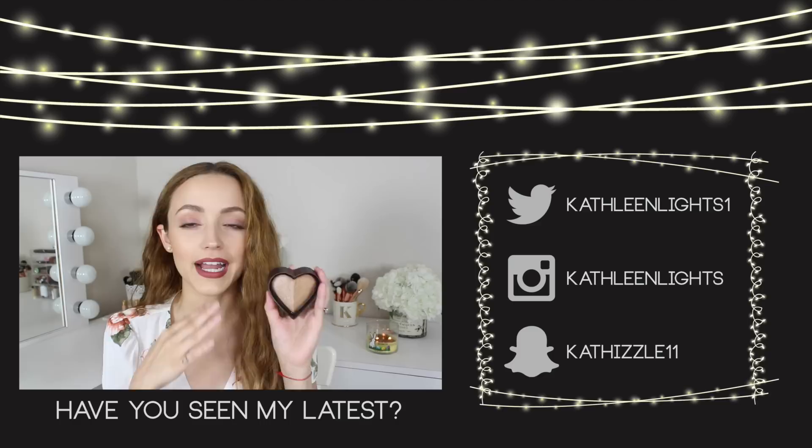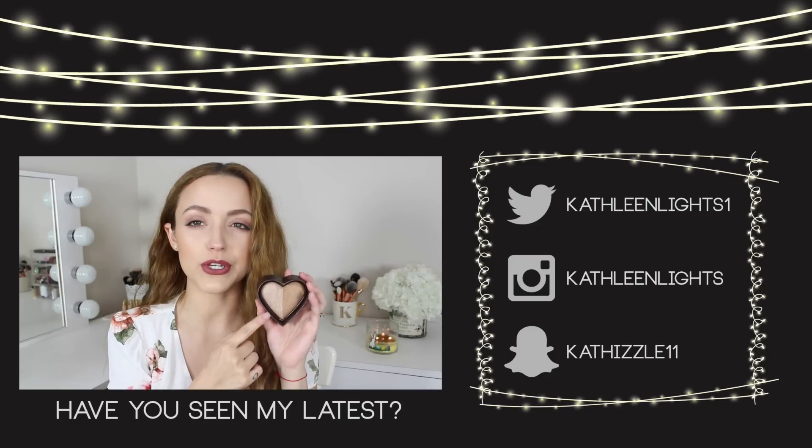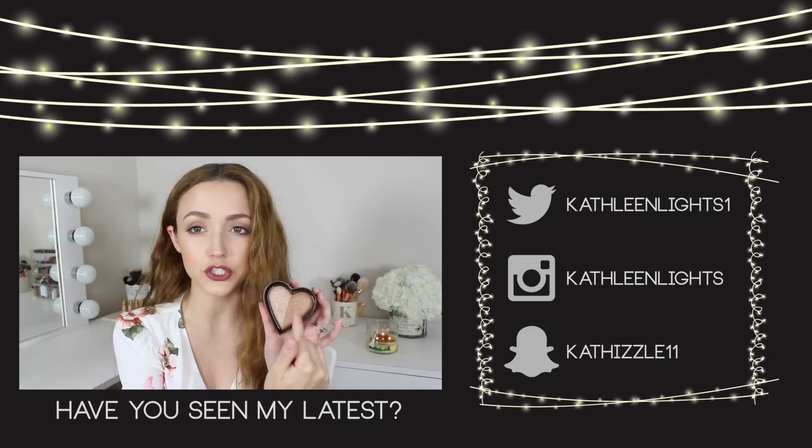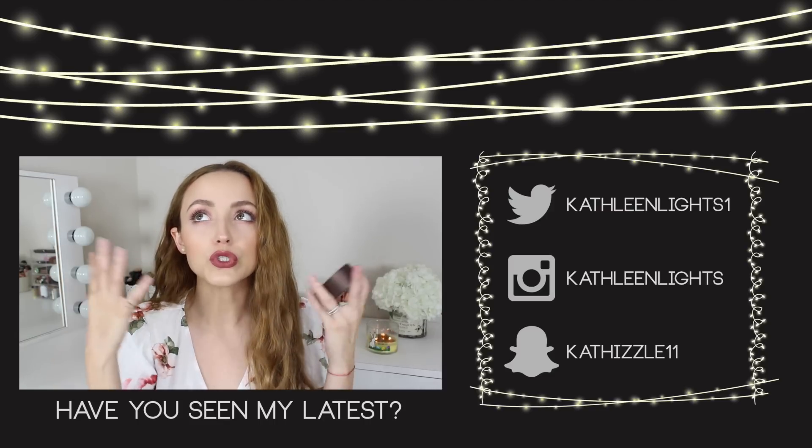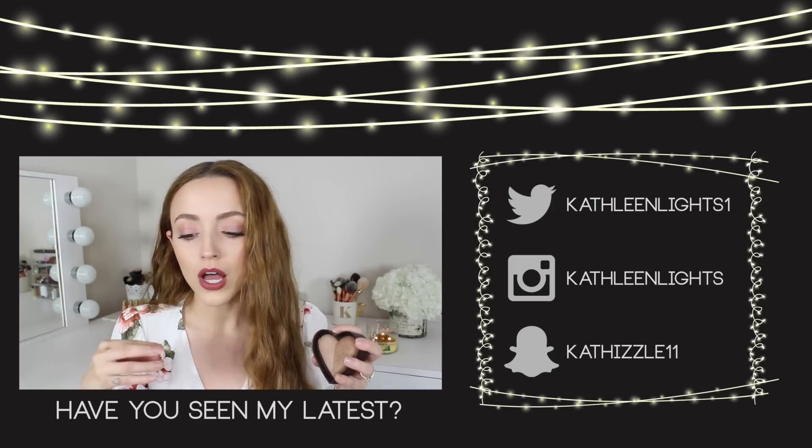This is the Ofra Long Lasting Liquid Lipstick in the shade Cancun, and that completes this look. Thank you guys so much for watching. Please subscribe if you haven't already and I will see you in my next video. Bye! I love this bronzer because it has kind of a shimmery cool-tone bronzer on one side and a shimmery warm bronzer on the other, and when you mix them together you get such a beautiful neutral bronze glow.